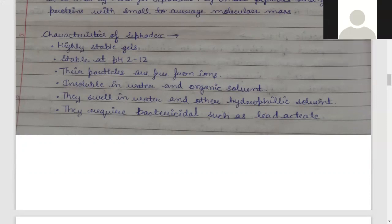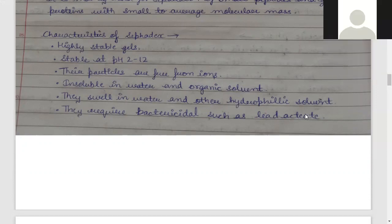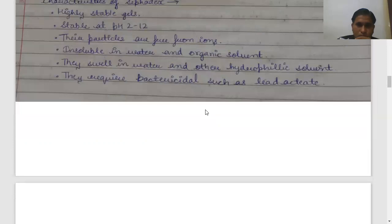To summarize, Sephadex is a highly stable gel, stable at pH 2 to 12. Its particles are free of ions. It is insoluble in water and organic solvents. When you add hydrophilic solvents it will swell. It is a type of hydrogel — it only functions in the presence of water. Overall, Sephadex is one type of hydrogel.